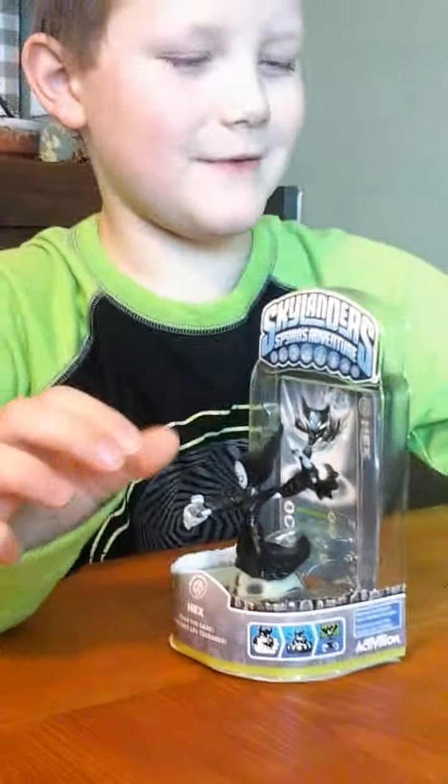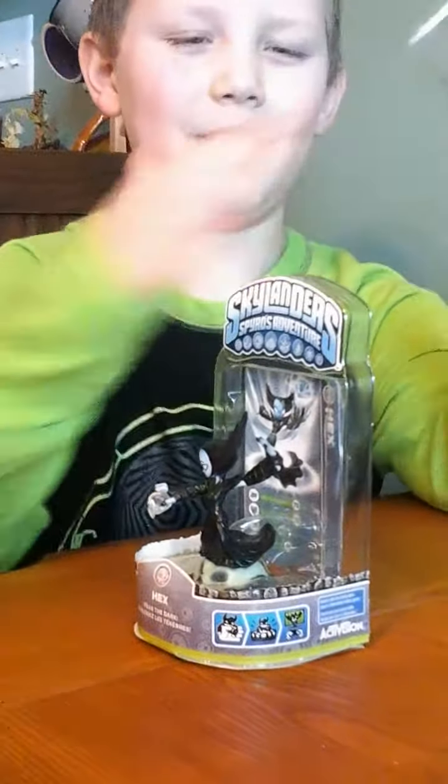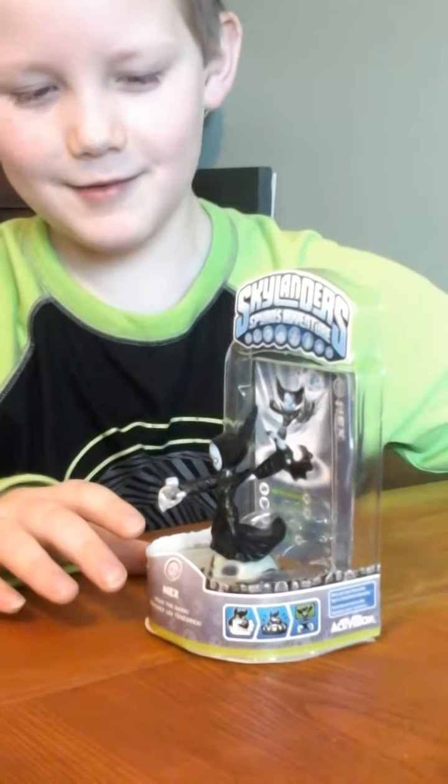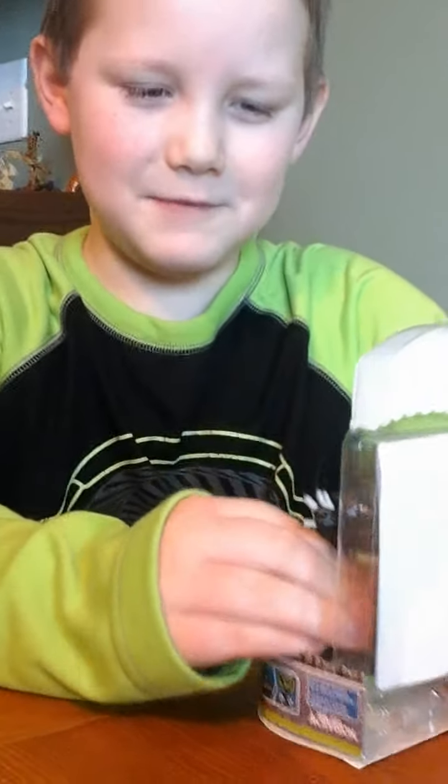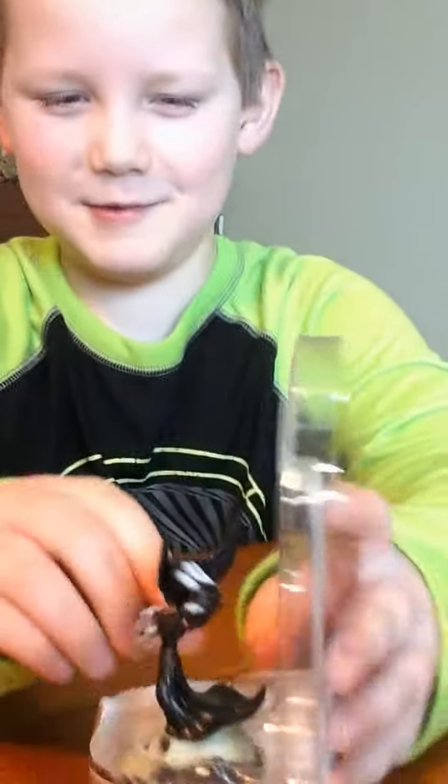This thing broke off when I bought it. You can still work it on a portal if you can't get it out. I have to be really careful because her arms rotate.